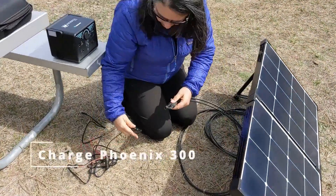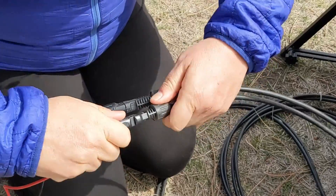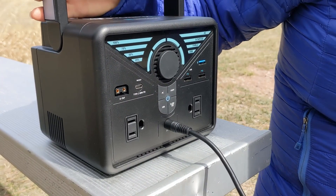The third way that we use this panel is to charge up our Phoenix 300 power station. We use that power station as some backup power and also to charge our video editing laptop. And if you want to learn more about the Phoenix 300, we've got a product review in the description below.